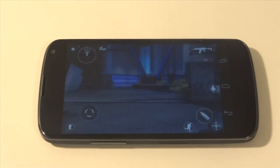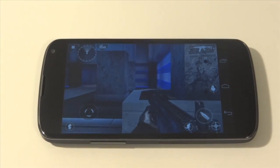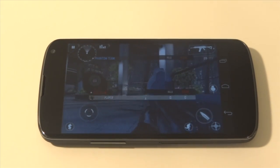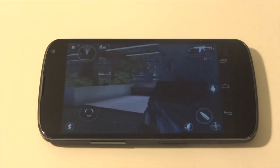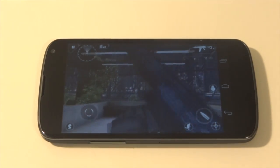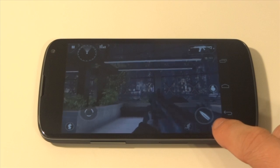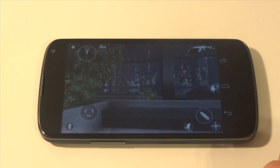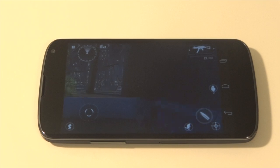It's too bad that the Nexus 4 doesn't have USB OTG support, which basically means you could plug in an OTG cable, use your PS3 controller wired to the Nexus 4, and there would be pretty much no lag. You can see when I go left and right the character moves, press R1 to shoot, press down on L3 to sprint, throw a frag, and the weapon changing works.